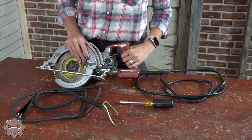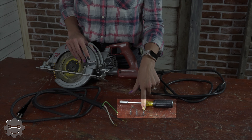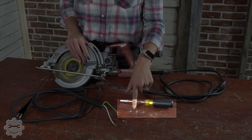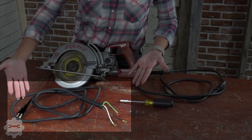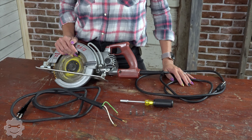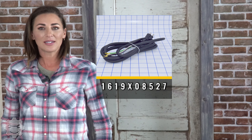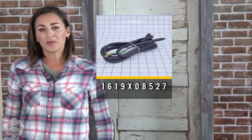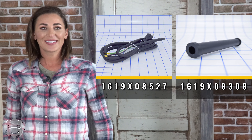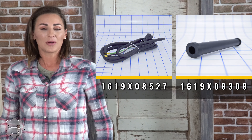To replace your skill saw cord, you're only going to need a few things: your screwdriver, your T30, your T25, your T15, your new cord, and new cord protector. The item number for your cord is 1619X08527. The item number for your protector is 1619X08308.